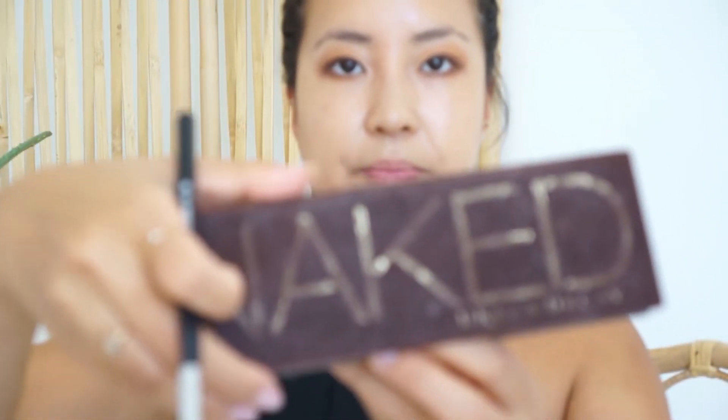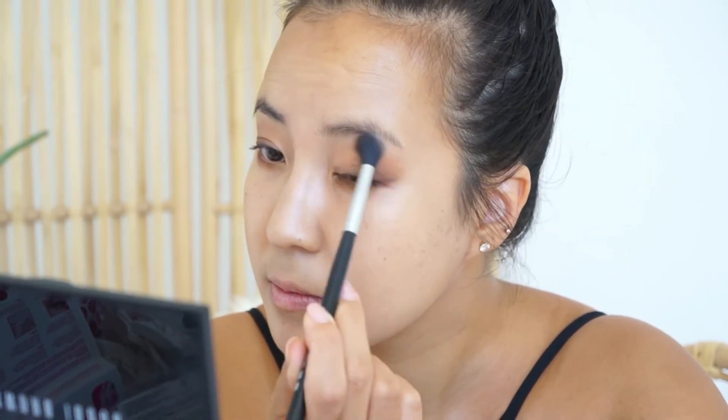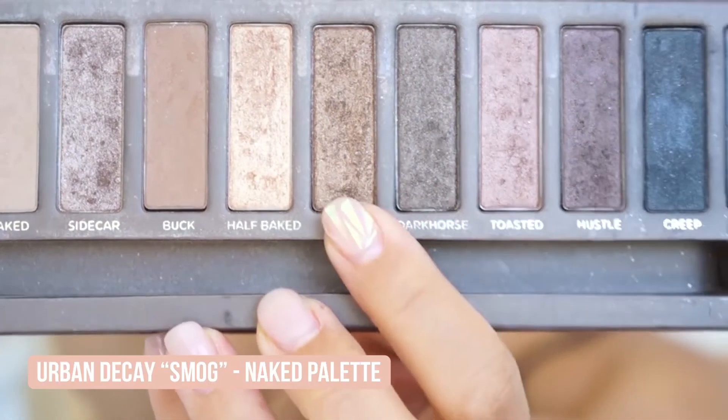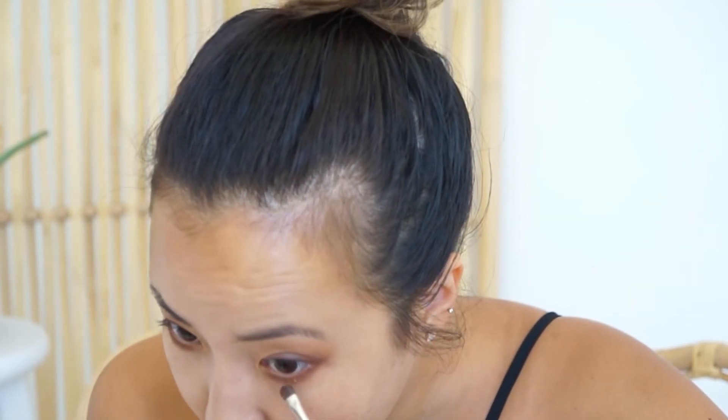Going back to Naked, and I'll take Half Baked — this one is nice and golden so I'm just gonna take a very fluffy brush and do a nice light sweep across. I'm gonna inline my under eye to give it a little bit of extra shimmer as well. Believe it or not we're almost done. Next I'm just going to take this really pretty Primavera color for the inner corners.